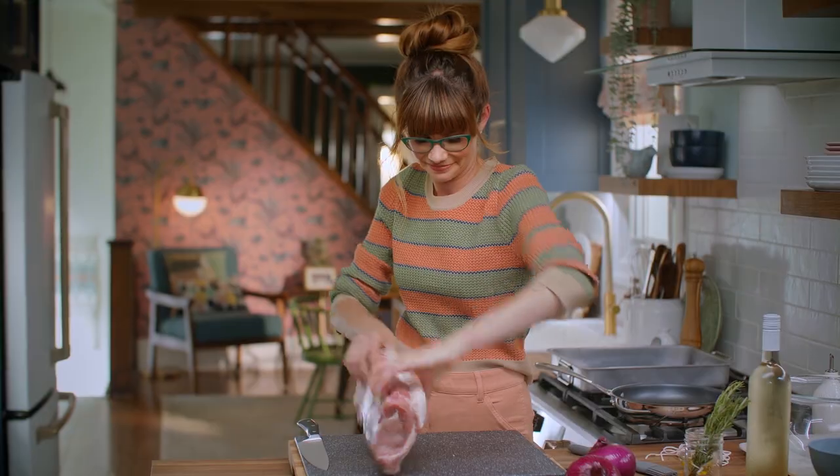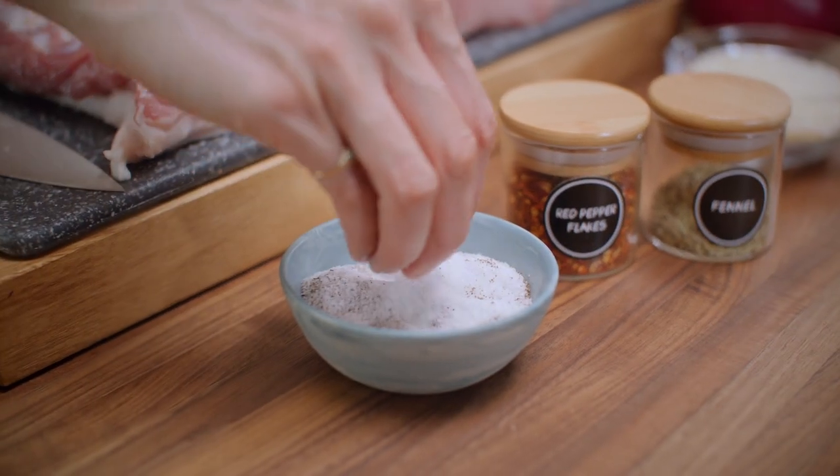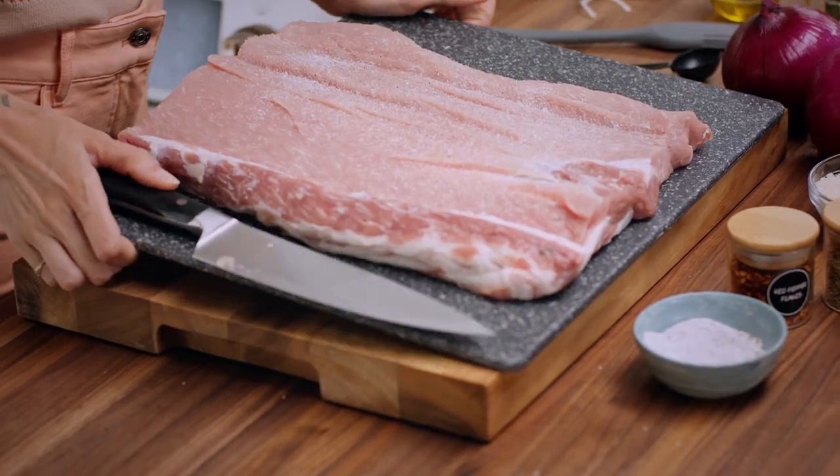Flip it over and basically butterfly it. I'm seasoning that well with some salt and pepper on the inside. I'm just going to set that aside and get to work on the filling.